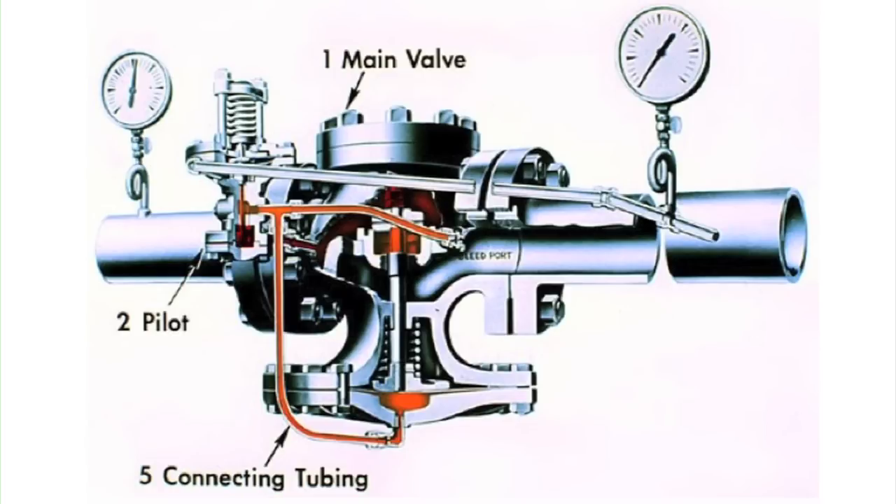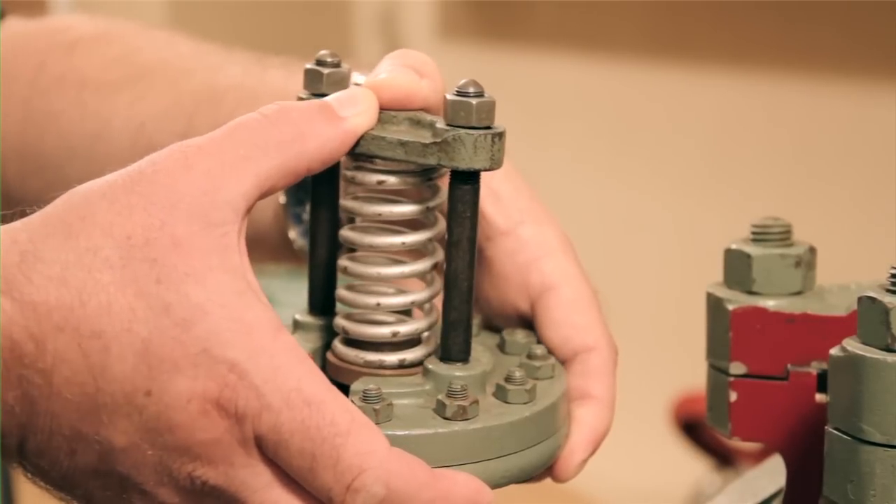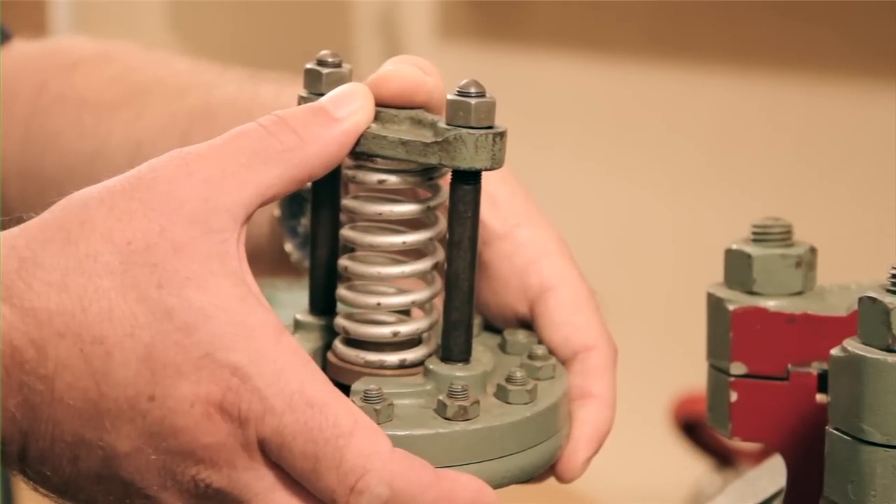The adjusting spring on the pilot compresses the diaphragm, and acting through a pusher plate, opens and allows the steam from under the valve to enter the bends and fittings, or connecting tubing. This tubing goes to a bleed port on the downstream side of the main valve, and also enters under the main valve diaphragm. As we push down on the spring, it drives the pilot disc off its seat, opening the valve.